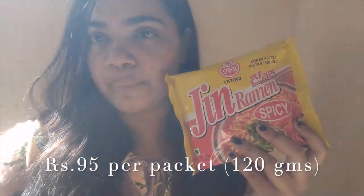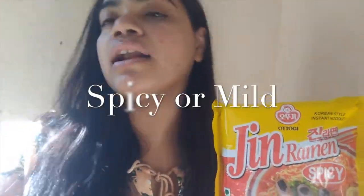This has been on my list for some time. You may find this ramen in a lot of stores — it's available at Nature's Basket by Godrej Stores. This ramen retails at Rs. 95 per pack and there are two variants: one is the spicy one and another is the mild.